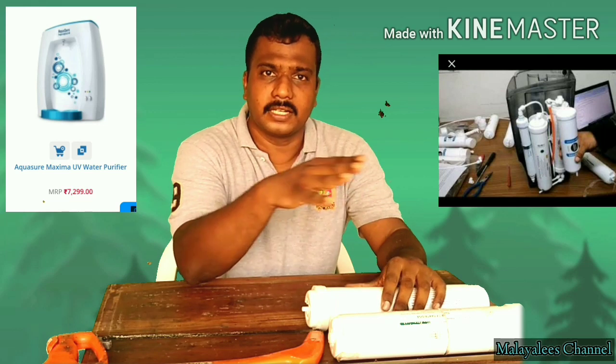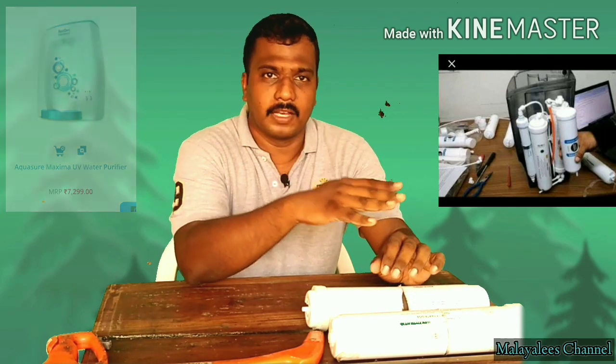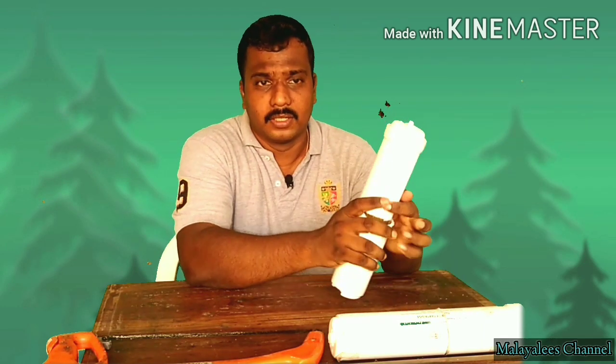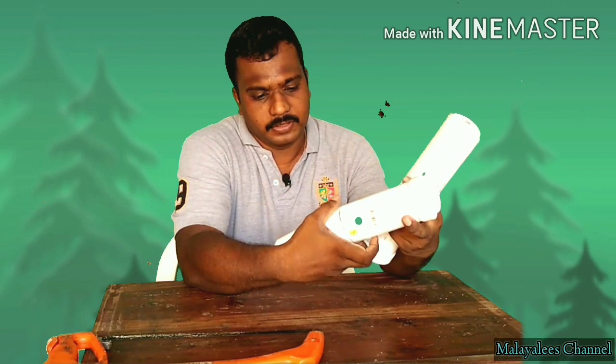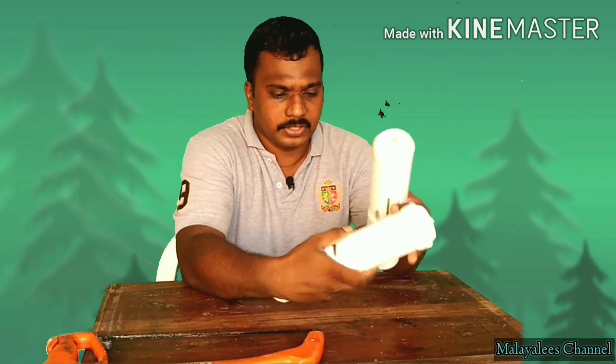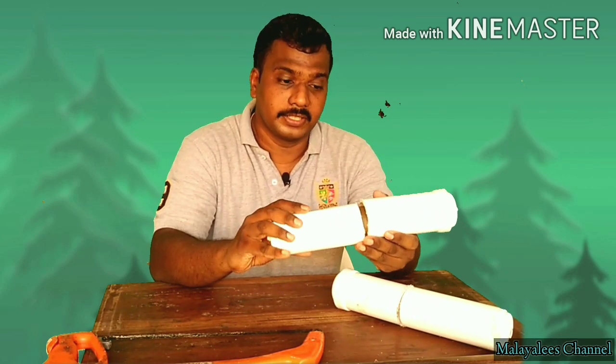When we use it, we use these two cartridges for the year. One is a carbon cartridge and a sponge filter. This cartridge needs to be replaced every year, and it's a backwash every six months.